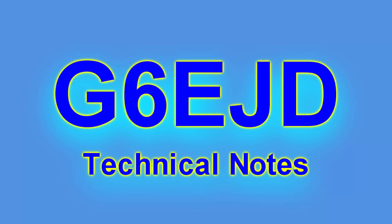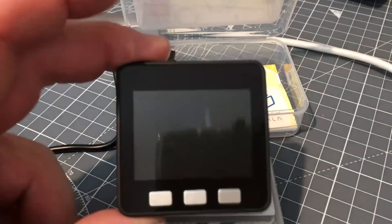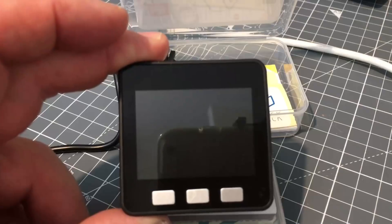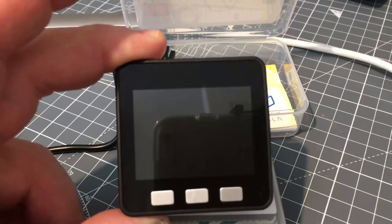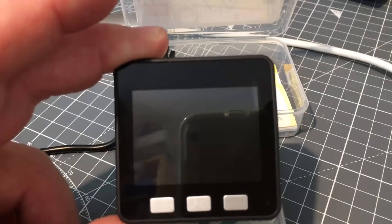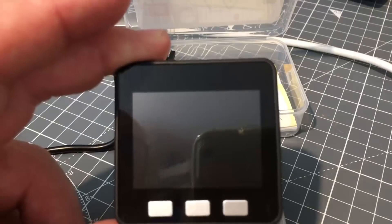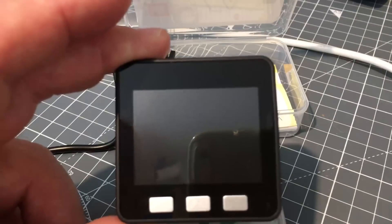Hello, I'm Dave, welcome to my technical notes channel. I thought I'd show you this M5Stack development kit I purchased. Just to reiterate, I'm not sponsored by anyone — I purchased my own equipment to demonstrate.